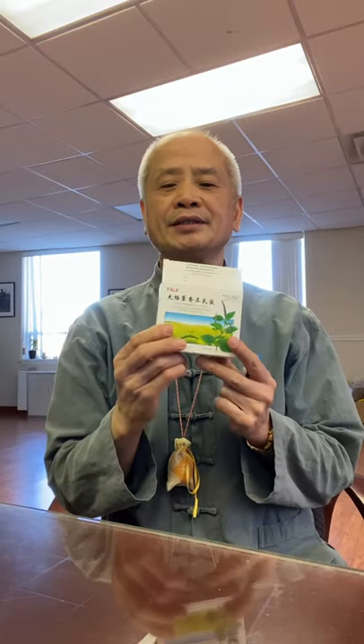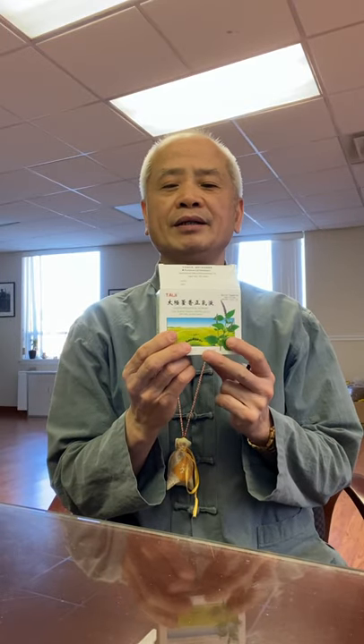Hello. I'm Dr. Wu, the founder of Wu Healing Center. Today I'm going to show you how to use this herbal supplement. This is called Huo Xiang Zen Qi Sui. The brand is called Tai Chi. It's made in Chongqing, China.